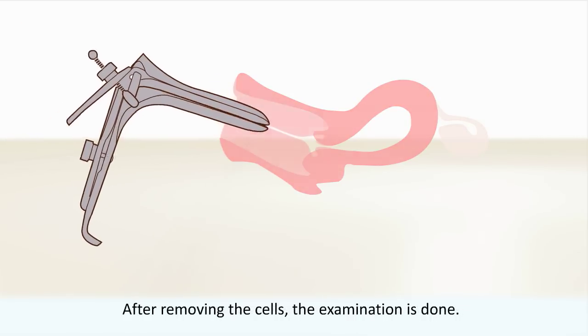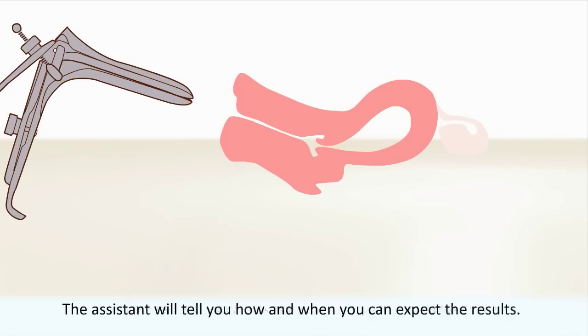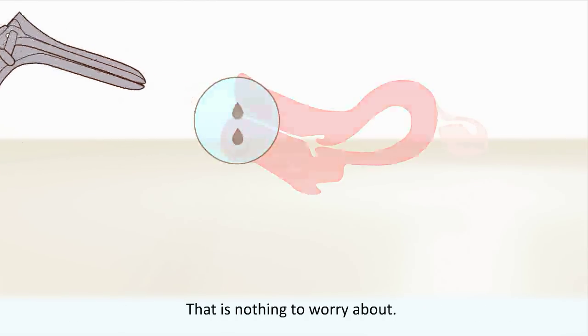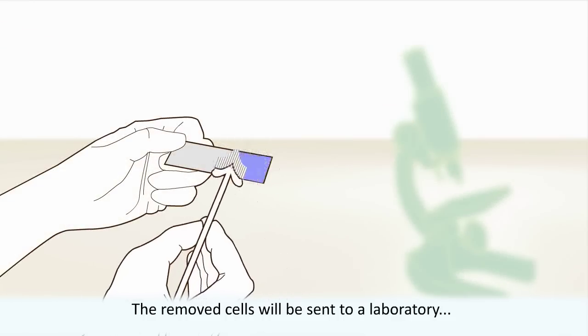After removing the cells, the examination is done. The assistant will tell you how and when you can expect the results. Sometimes some blood comes out of the vagina after the examination.